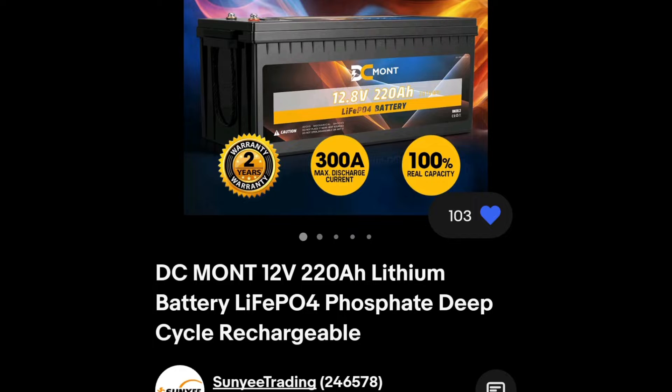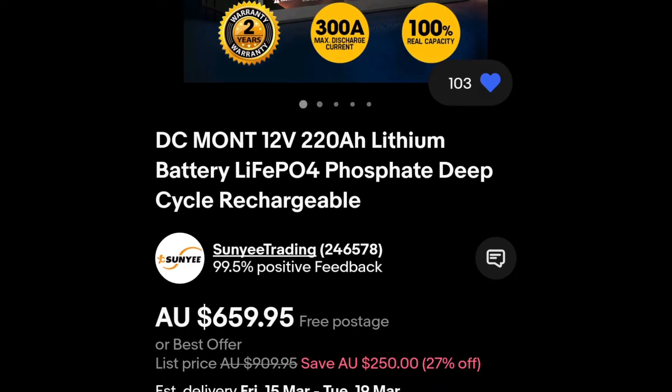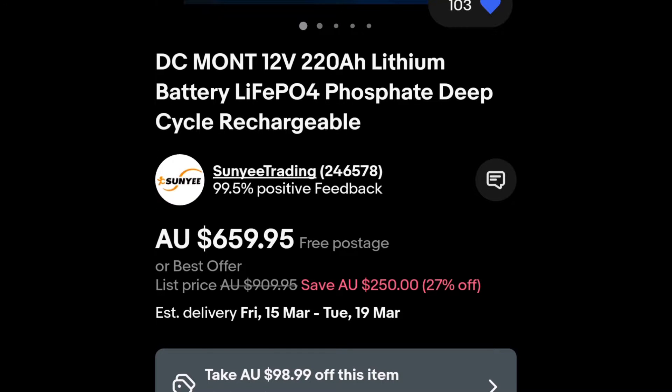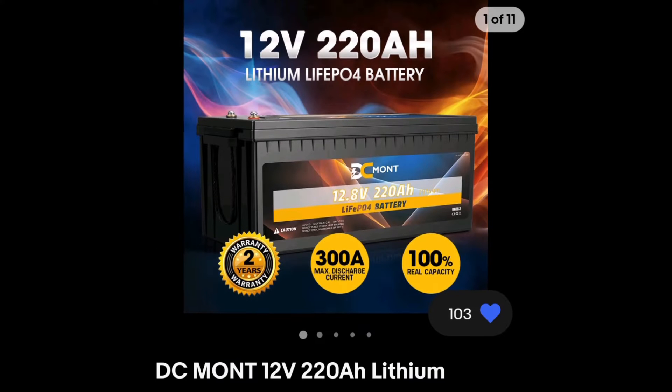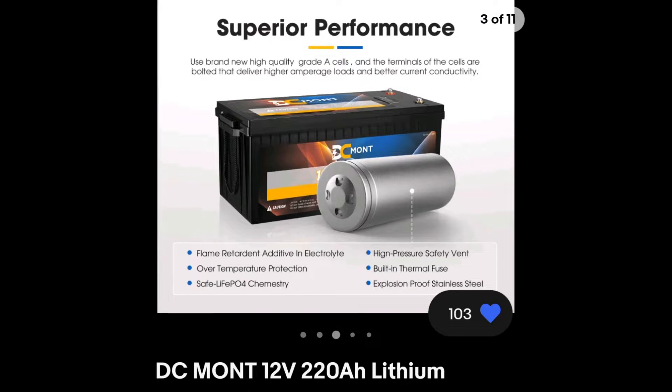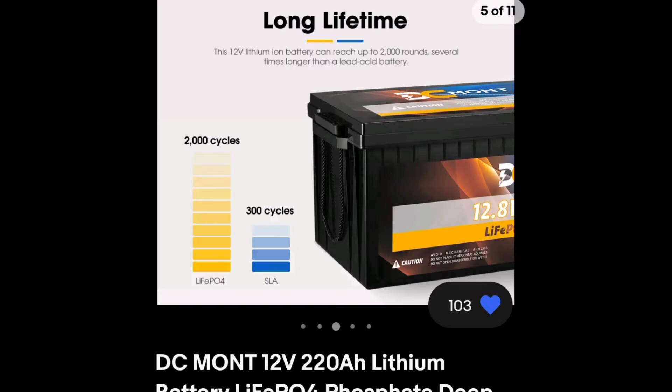I've had an eBay battery before — a different brand — and it's still in my car after about four years, running multiple fridges with solar going to it. It's been a great battery. I'm not opposed to buying from eBay; sometimes the big battery companies are just very expensive. This DC Mont was listed at $659 but with a $98 voucher I only paid around $550 with free postage. Came in two or three days, really well packaged — very impressed.